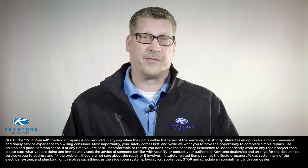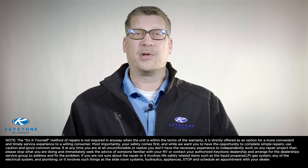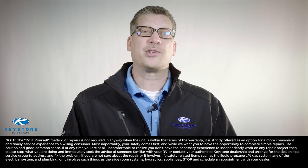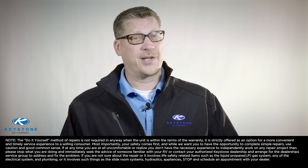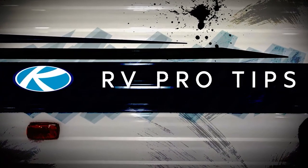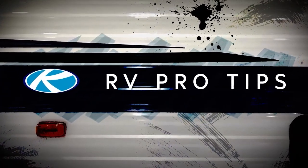Remember to always use caution, and if at any time you are uncomfortable, please stop what you're doing and schedule an appointment with your authorized dealership. Even more importantly, never work on any safety-related items. Welcome to another episode of RV Pro Tips — I'm Matt Arring. Today I'll show you how to replace the seam tape in your RV.